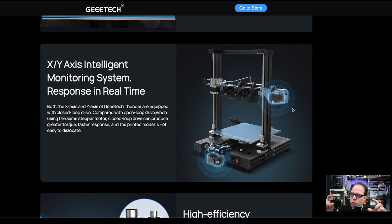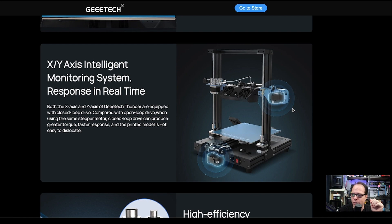Both the X and Y axes of the G-Tech Thunder are equipped with closed loop drive. Compared with open loop drive using the same stepper motor, closed loop drive can produce greater torque, faster response, and the printed model is not easy to dislocate. A dual drive gear extruder is also included, which is very standard on high-speed printers.